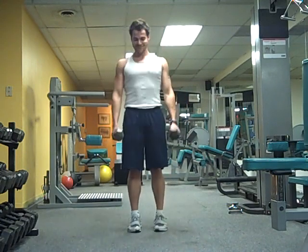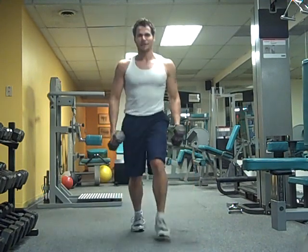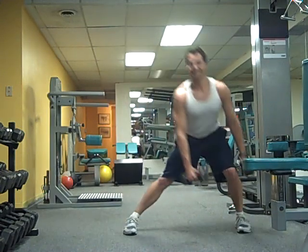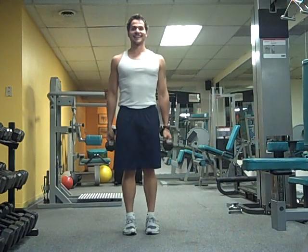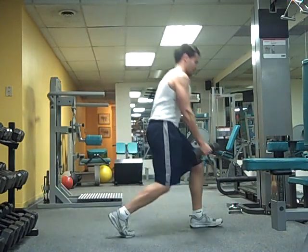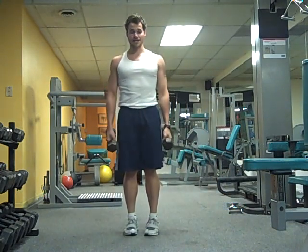Then we get to the fun part: lunges. Step forward, make sure the weights touch the floor, come back to your waist. I'm not going to do all three of these because I won't be able to talk, but then you go out to the side, both sides, and then the rotational lunge — step out, rotate, touch, come back. You do all those three times each per side.